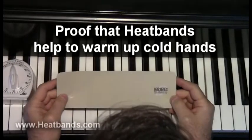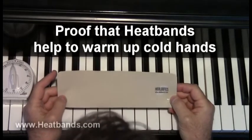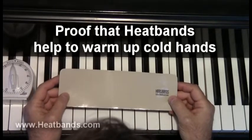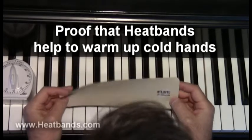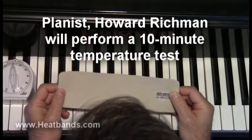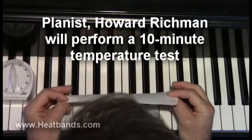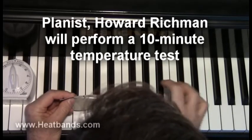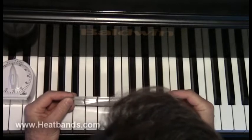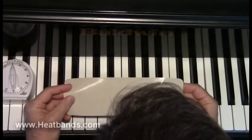Today I want to talk about heat bands. Heat bands come from the United Kingdom and they're a way to keep your hands warm without electricity, drugs, or chemicals. There are three layers: a soft absorbent inner layer, a metallic reflective layer in the middle that you can't see, and a waterproof outer layer.